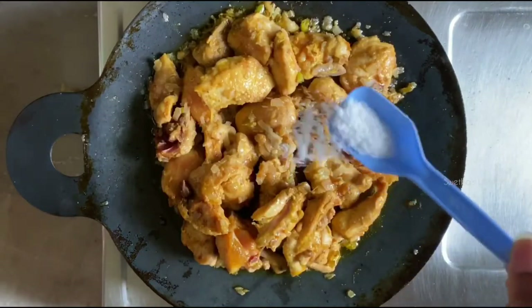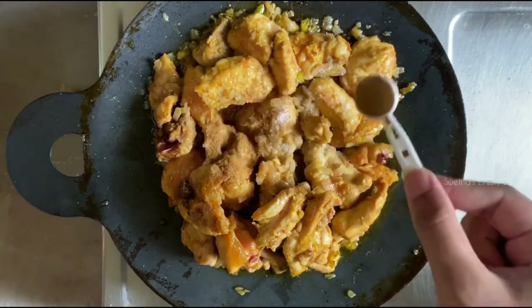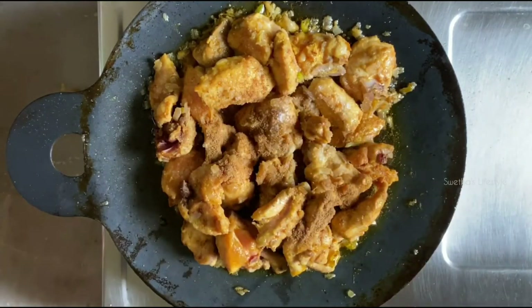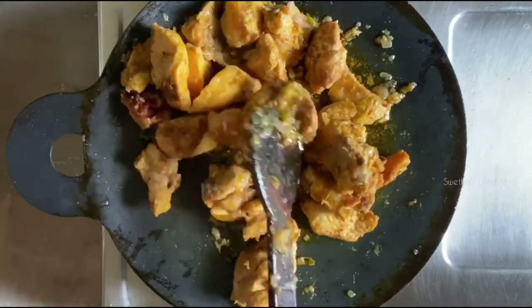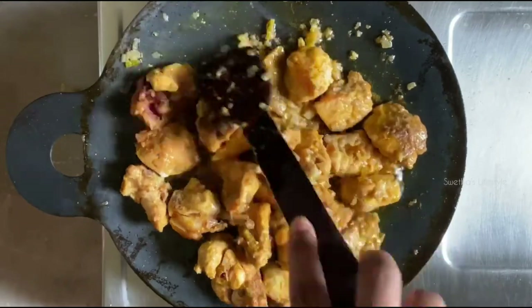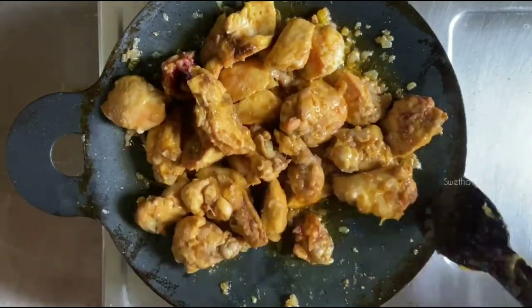To this I'm going to add some salt and one teaspoon of roasted cumin powder. Adjust the salt quantity according to your taste, as we have already added salt at the time of marination. Mix it well and allow the chicken pieces to cook on the medium flame.